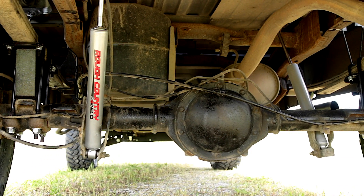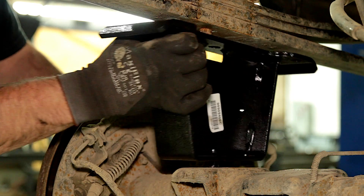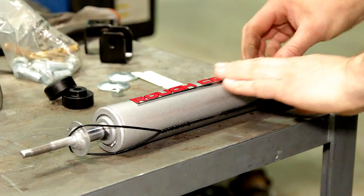A set of rear fabricated lift blocks provide rear lift with an anti-wrap design that prevents binding or axle wrap issues. Also included are a set of four Rough Country N2O shocks.